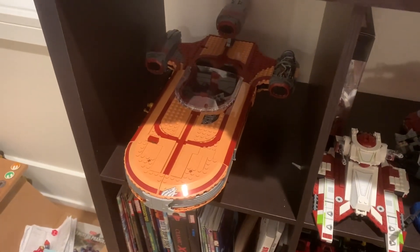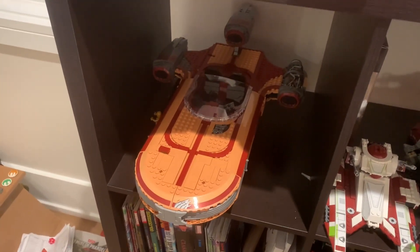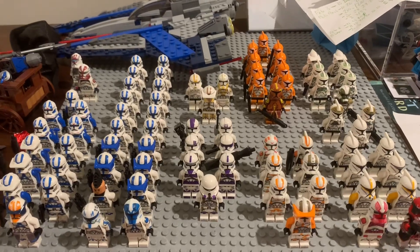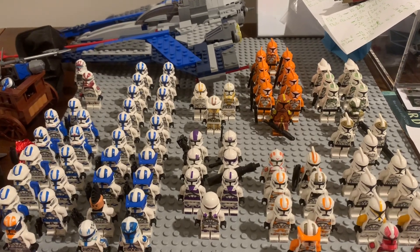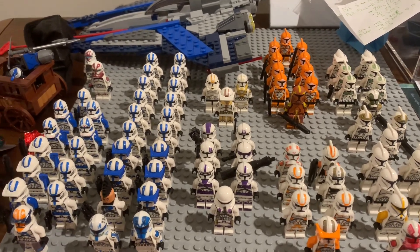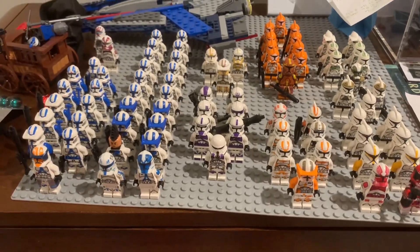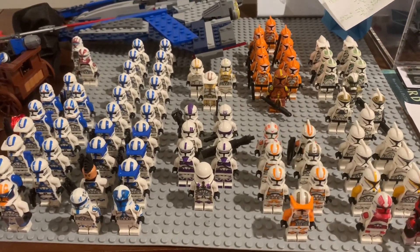You may be wondering why I haven't reviewed this set yet — I've actually had it since Christmas. Well, that's what I'm going to get to in this video. The reason I'm making this video is to let you guys know that there are going to be some changes coming to my channel going forward, to make it easier for me to manage. Right now what you're looking at is my clone army, which is one thing that will be changing a lot.